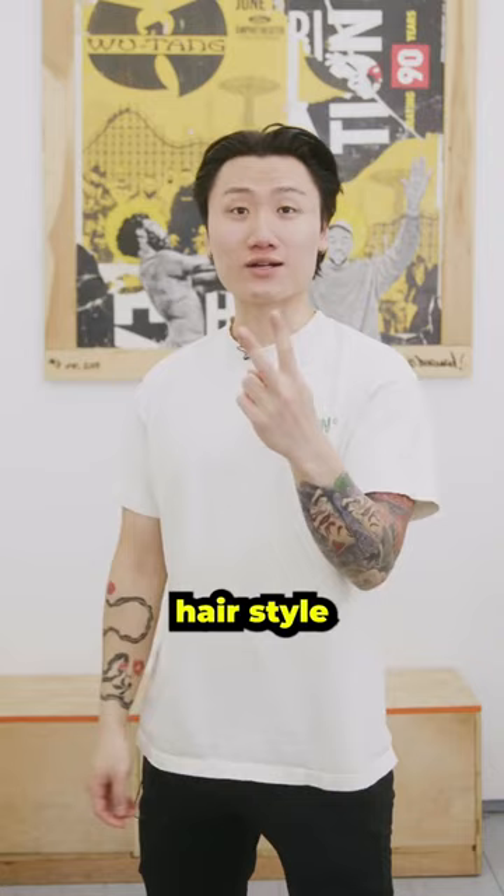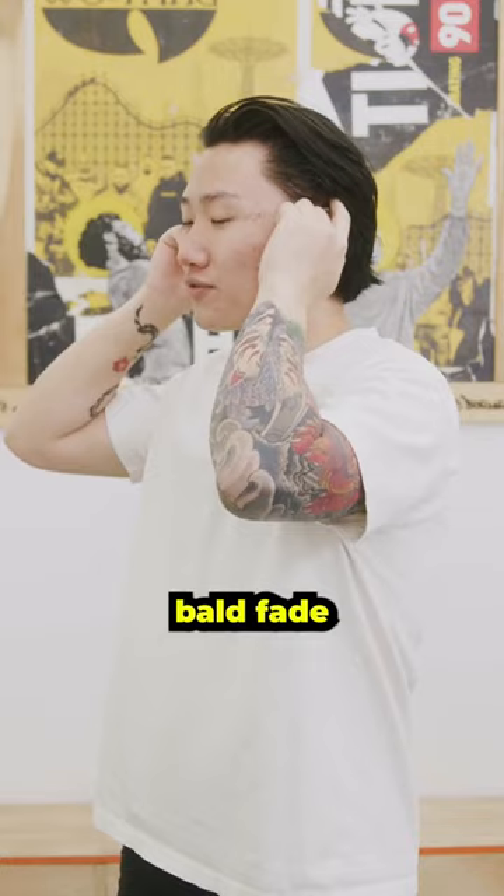The second hairstyle is to actually embrace it and do a full slick back. I actually have a client that does the same thing — bald fade on the side, slicked all the way over. It looks great from the side profile and he is embracing the widow's peak.